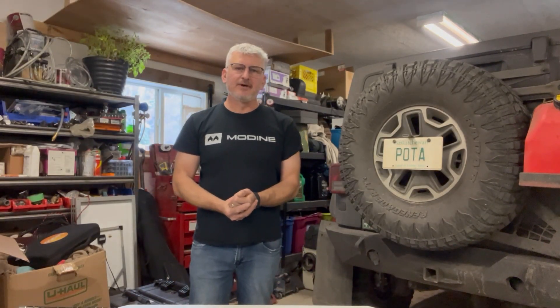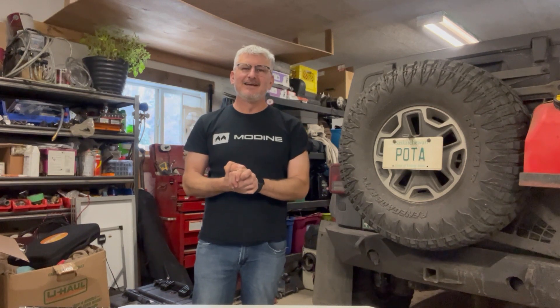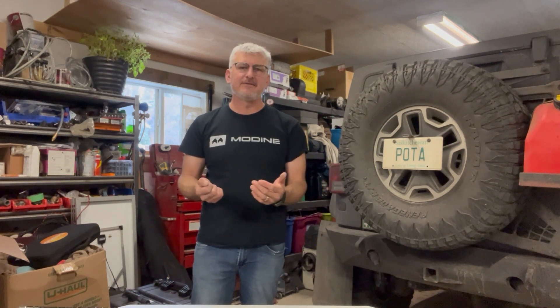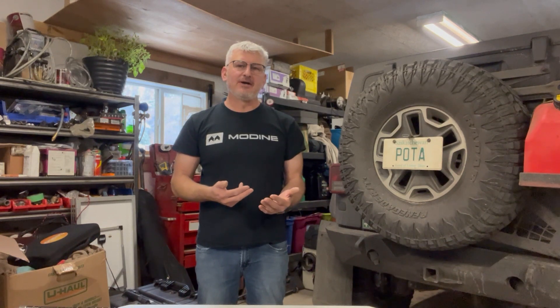Hey, welcome back you guys to another episode of How I Pota. In this episode, I want to share with you something I've been working on — I kind of thought of it while sitting in the bathtub, where I come up with all my great ideas. It's something that is possibly going to change the way you'll set up your antenna, or if someone on a budget wants to get on the air and not spend a whole whack of cash and maybe wants to build something too.